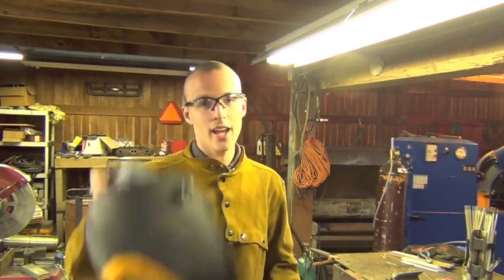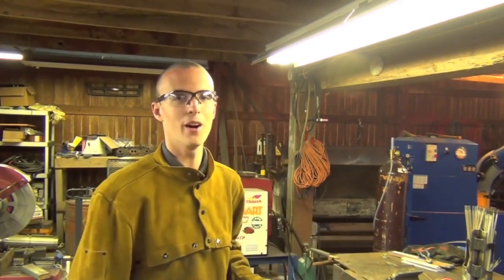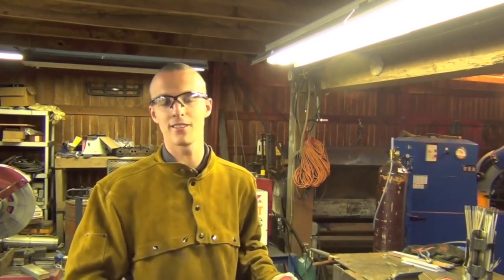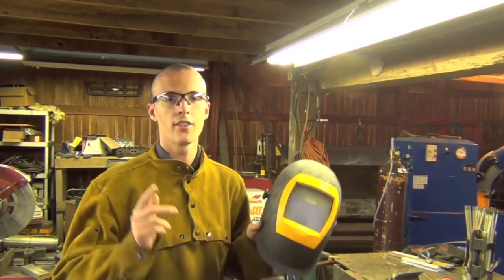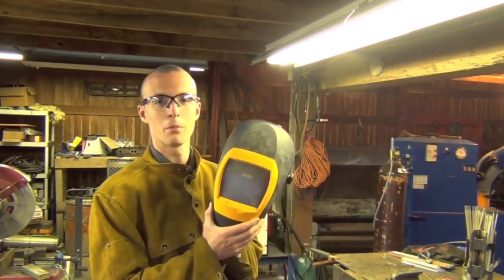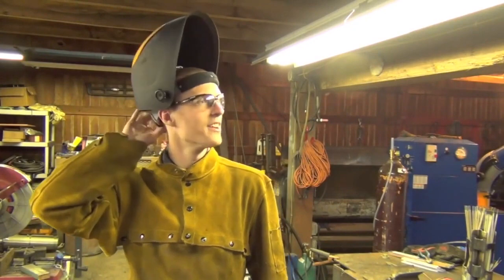Also, a good helmet's going to help you out, as always. Another thing to keep in mind: I have never, ever come across anything that destroys clear lenses half as fast as running 6010 overhead. So if you have two helmets and one of them takes standard clear lenses you can buy for a dollar a piece, now would be a good time to wear the one with the cheaper-to-replace clear lenses.